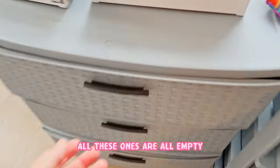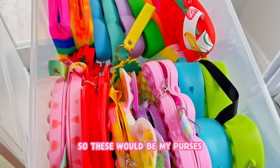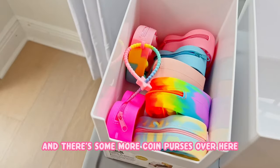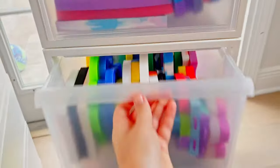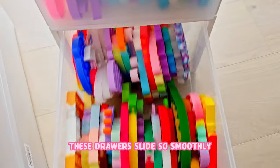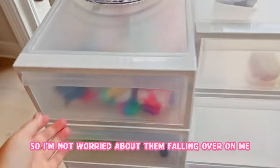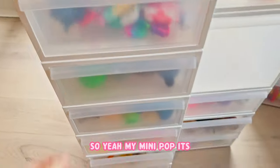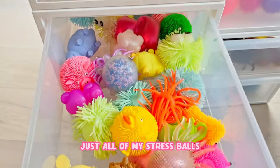First round of organizing is completed. These drawers are all empty except for this top one - that's the one with the broken handle. I don't really have a space for that, but everything else is put in here and organized nicely. So these would be my purses, and there's some more coin purses over here that didn't fit. My poppets - I think they look so cute.